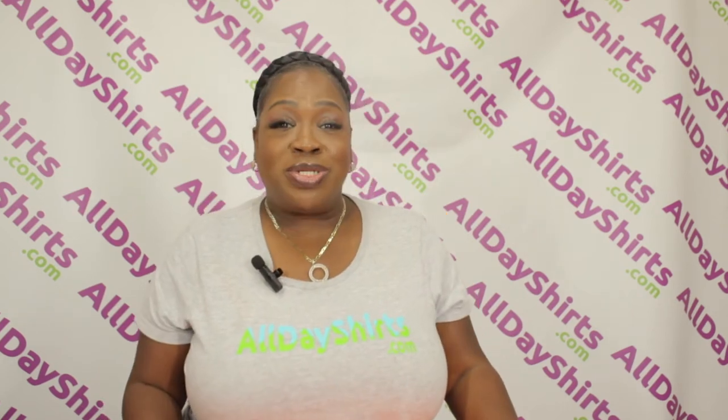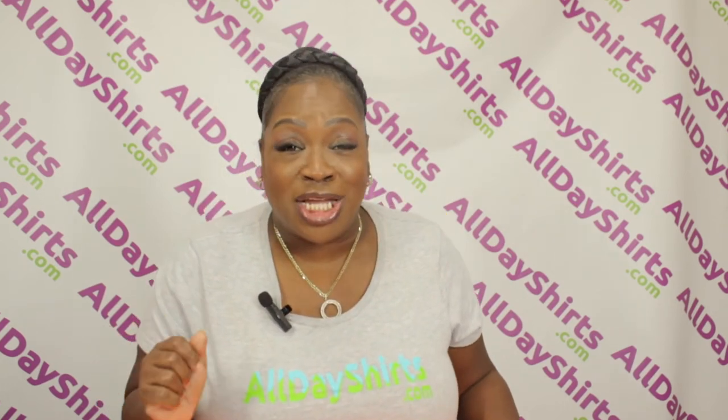Now let's talk about all the things that you can do to create. You can tie dye, you can bleach dye, you can heat press using HTV, you can embroider — the options are endless. The only thing I do not recommend is sublimation, because as we all know, sublimation is best done on 100% polyester.